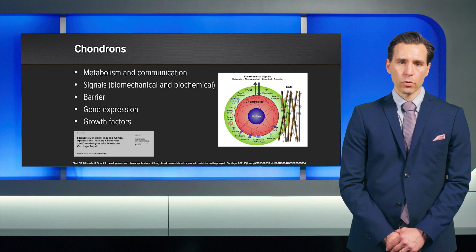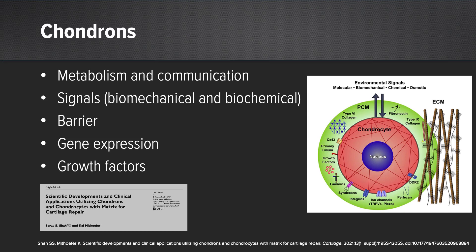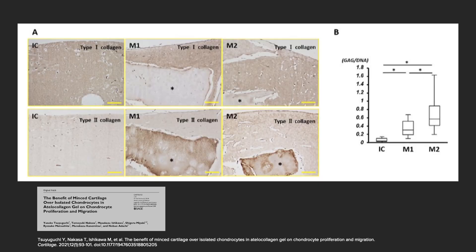You are transplanting not naked chondrocytes, but you are transplanting chondrons. Chondrons means chondrocytes plus the adjacent pericellular matrix, PCM. Many important things for chondrogenic proliferation as well as differentiation are going on in the PCM, such as gene expression, growth factors, and metabolism. More current evidence has nicely shown a clear benefit when you directly compare transplanting chondrons to naked chondrocytes.